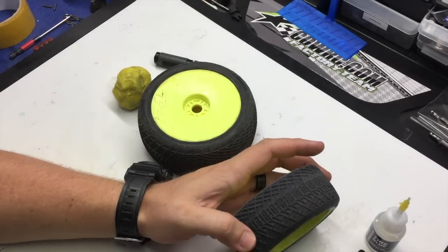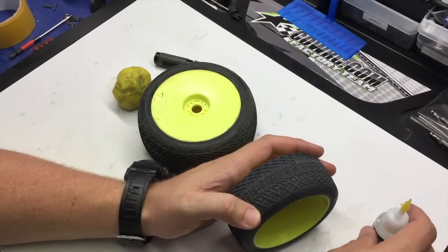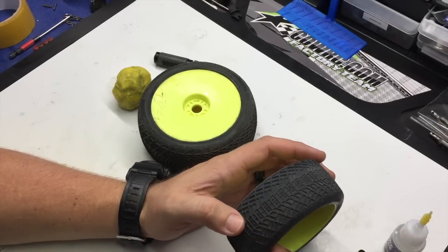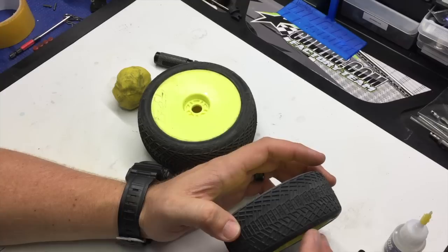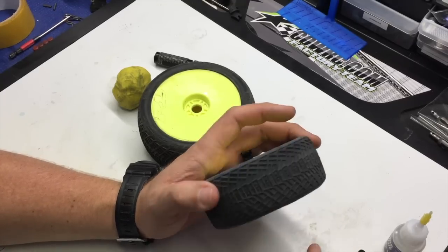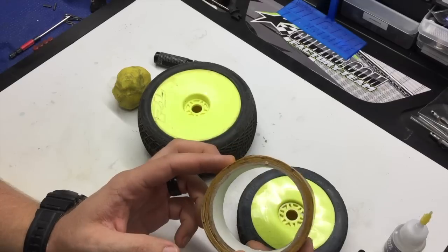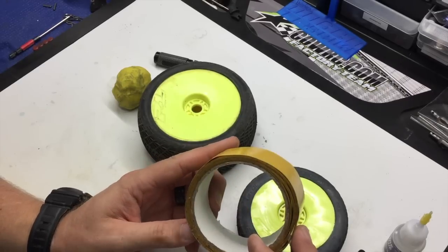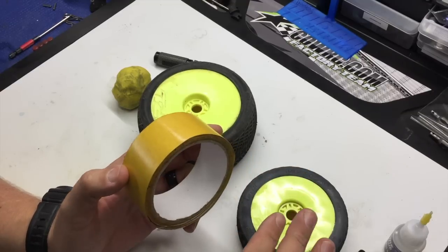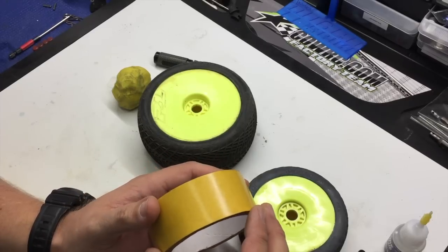In conditions where you glue the insert to the wheel, you'll definitely need to balance the tires because when you use glue to secure the insert to the wheel, you're not able to do it where the glue is spread super consistent and that can make the tire out of balance. So if you do choose to glue the insert to the wheel, I recommend using a two-sided carpet tape, kind of an industrial strength. That way the insert can be secured to the wheel and you're able to put a consistent amount of tape all the way around.